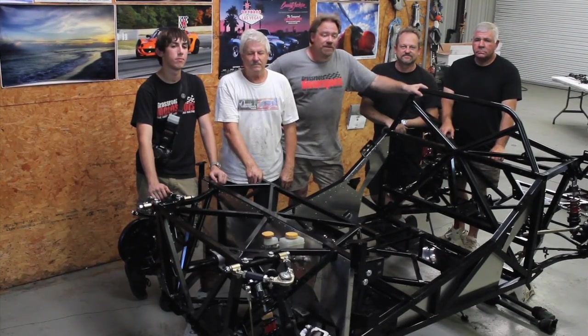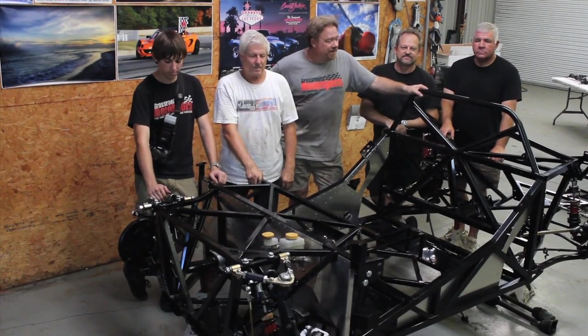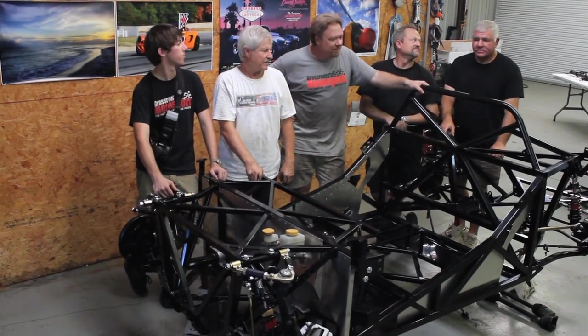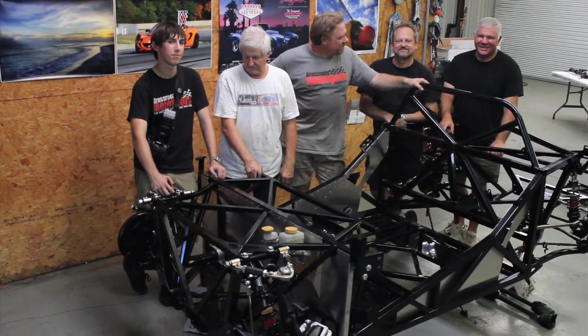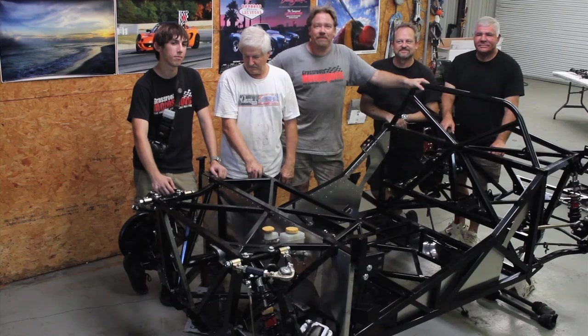It's the end of day two, we're tired, we're filthy, but we've had a good day. As you can see we've just about had a roller now, and as you can also see we've added somebody new to our team — Bill Robinson made the mistake of stopping by and we instantly put him to work. We're pretty pleased; it's time for some good Alabama barbecue.